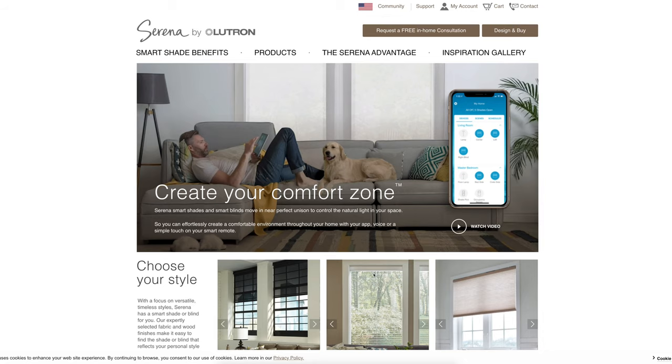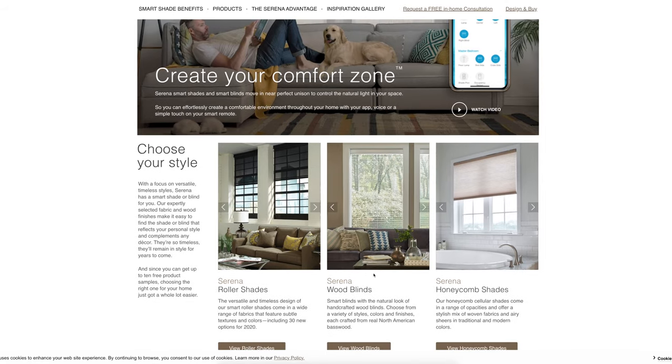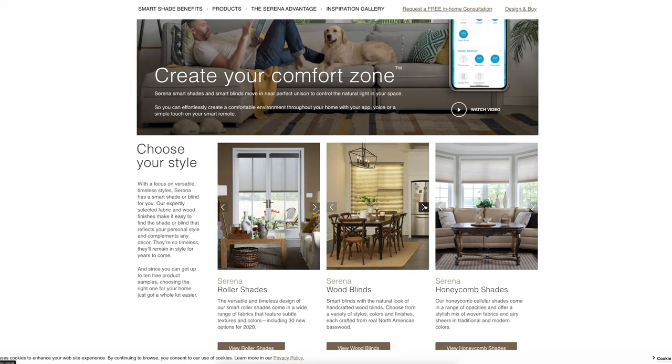If you head on over to their site and take a look, you'll see they offer three different types of blinds, and they're all smart blinds. They've got the traditional roller shades, the honeycomb cellular shades which kind of collapse on themselves, and then the wood blinds — those are the newer ones. Those are the ones that I actually ordered.